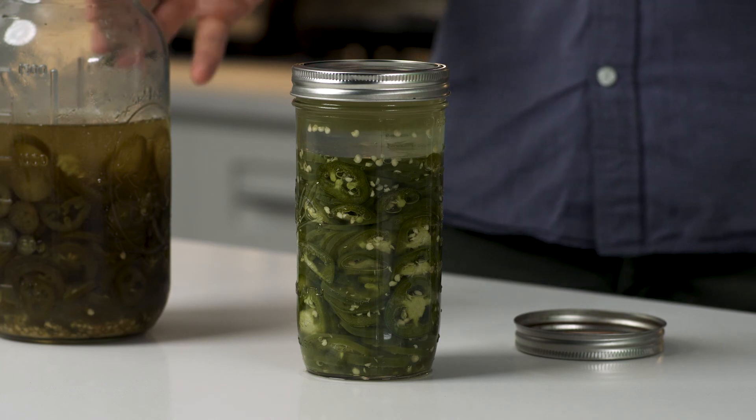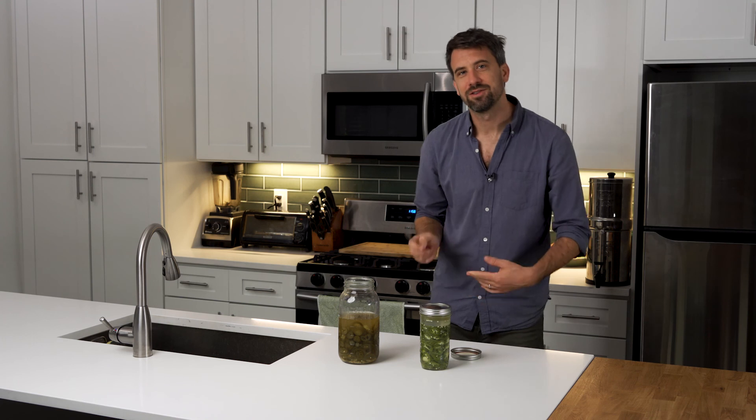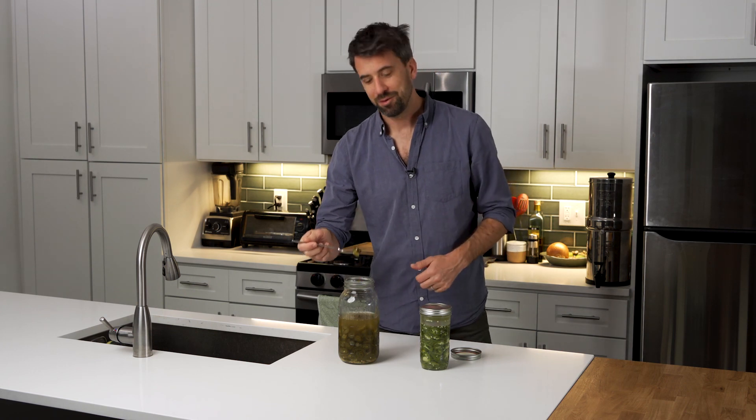I hope you guys give this a try. It's delicious. Let me know how it goes, and let me know if there's something else you'd like me to ferment — there's so many different things out there. I'm going to enjoy a little bit of this. So until next time, have a great one, everyone.